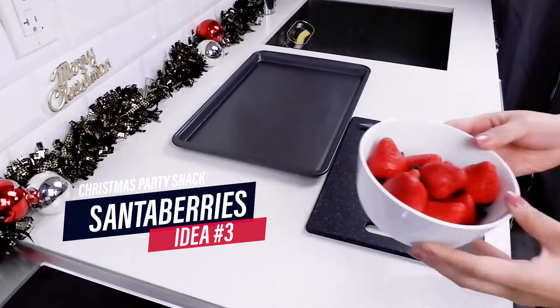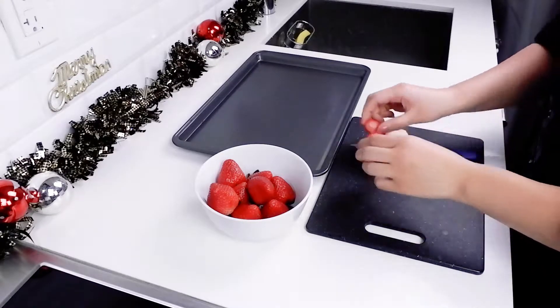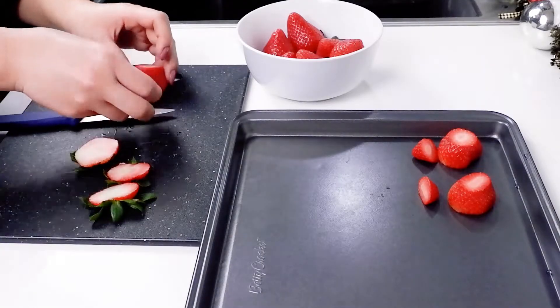Next on the list we've got Santa berries — basically strawberries in the shape of Santa. To begin, we cut off both sides of the strawberries and remove the stems, but save the tips.